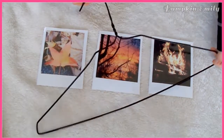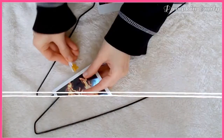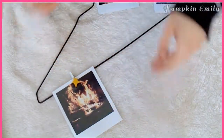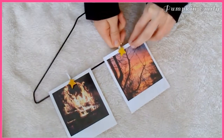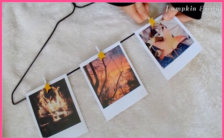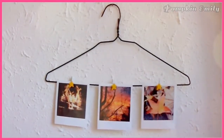For the first DIY you will need some pictures, a metal hanger, and some clothespins. All you have to do is attach two to three pictures onto a hanger with the clothespins. You may have to bend the hook of the hanger so the hanger will hang straighter when it is hanging on the wall.